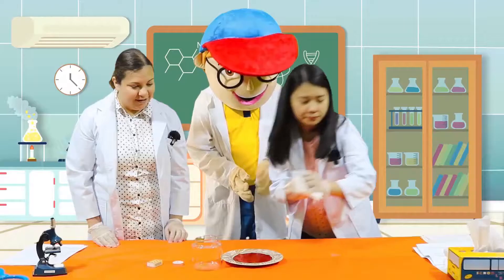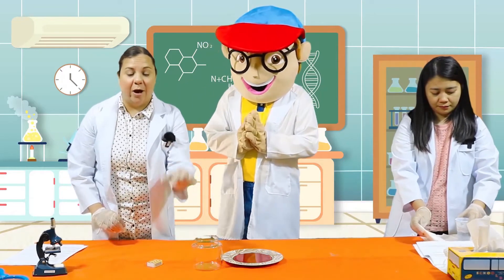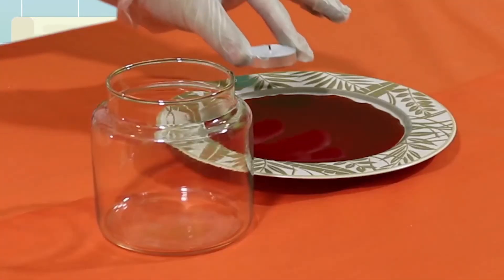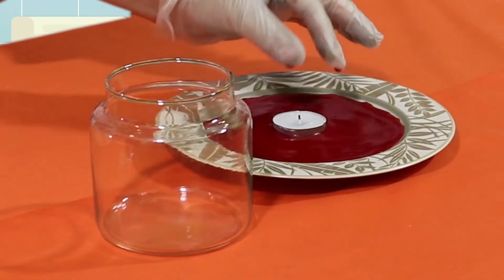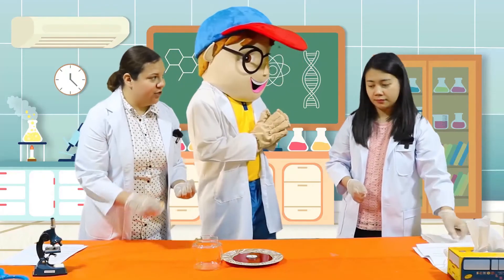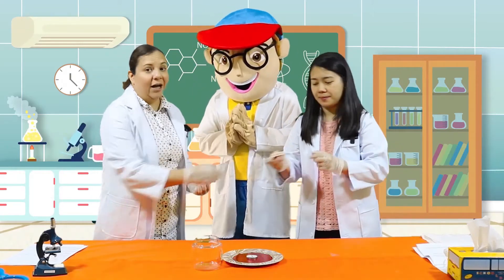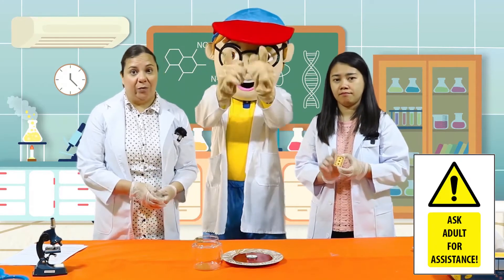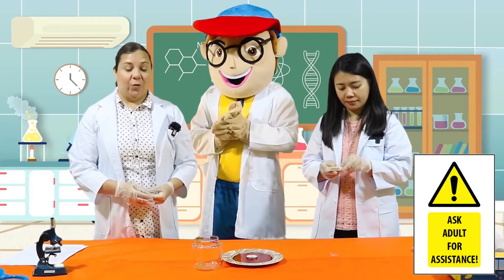Fantastic. Next, we are going to take our small candle and place it in the middle of the plate. Miss Jo, do you mind to help me with these matches? This is going to be the important part where an adult needs to help you. Please have the adult with you light the match for you.